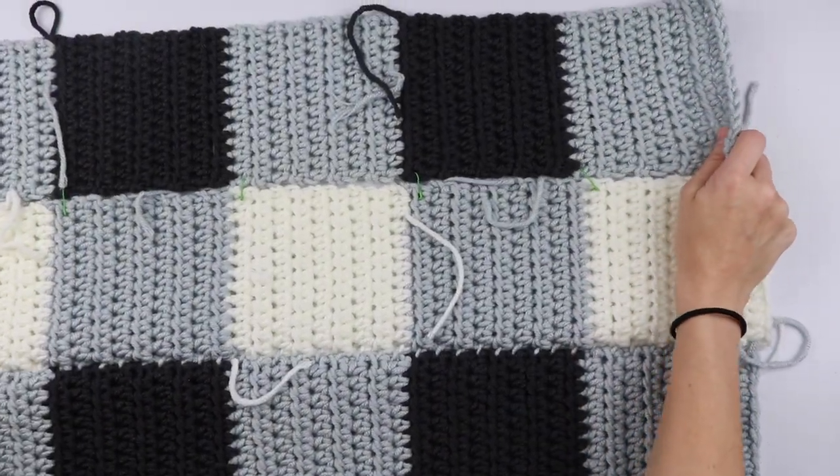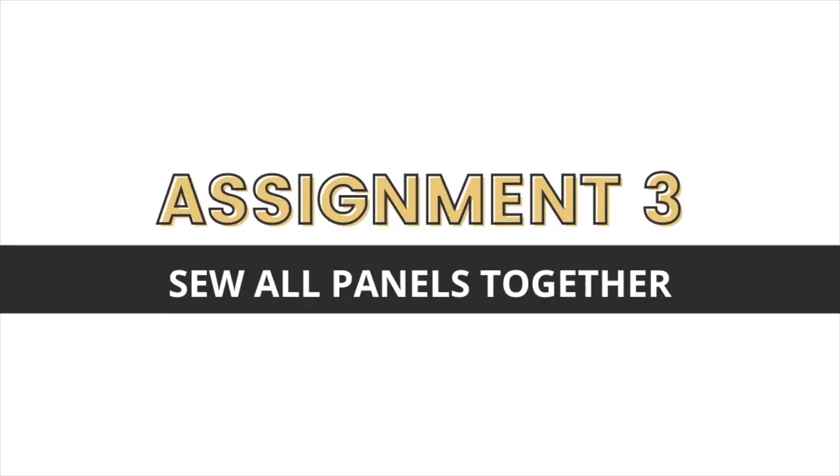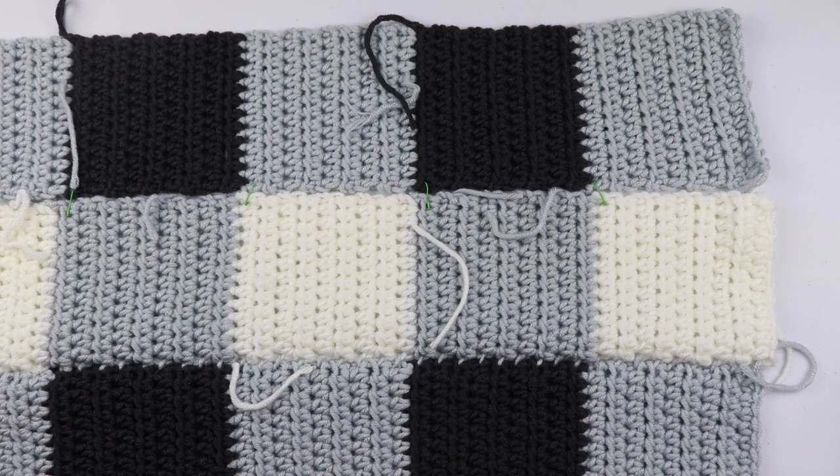And that is how you sew together the panels of your blanket. If you have any questions about this tutorial at all, leave them in the comments below so I can get back with you. Once you have all of your panels sewn together, go back and weave in all ends if you haven't already. And next week we'll be crocheting the border and finishing the blanket. I'm so excited — I can't wait to see your finished blankets!